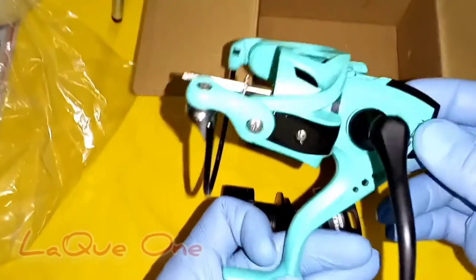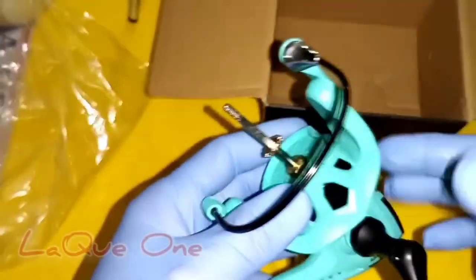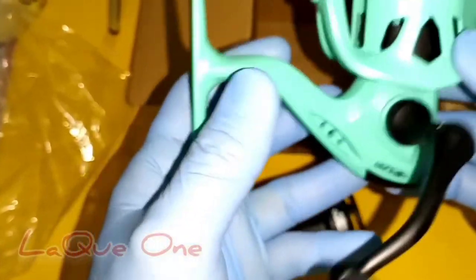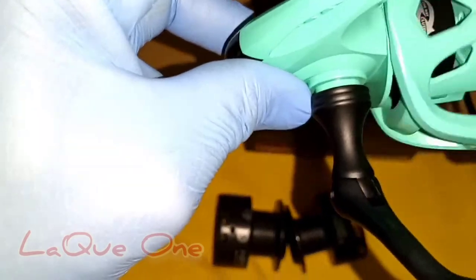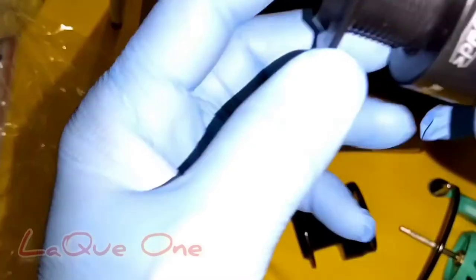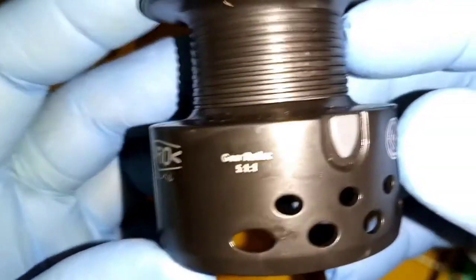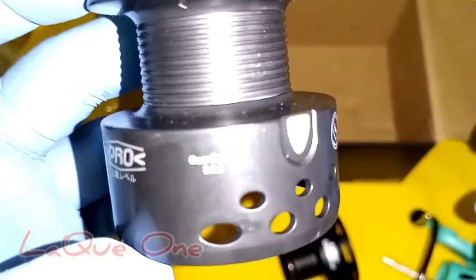And the screw system as well. It's really beautiful and very lightweight — fully carbon. This one is carbon and we have an open design so you can check the line here. Gear ratio is 5.1.